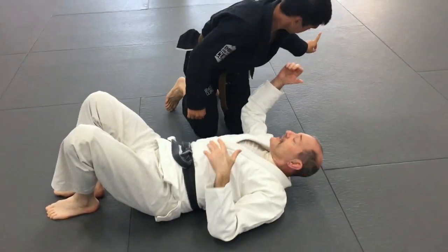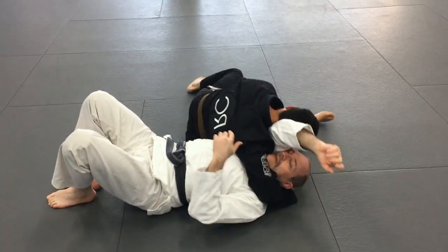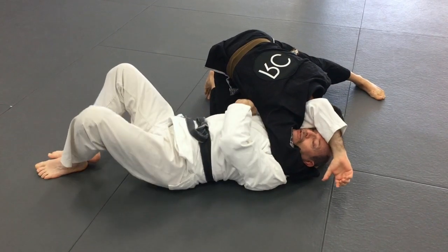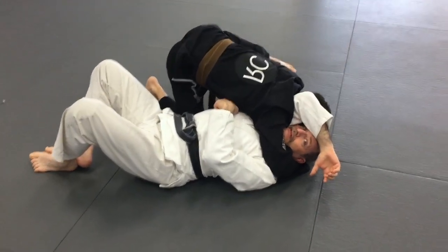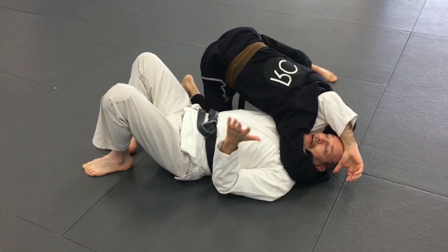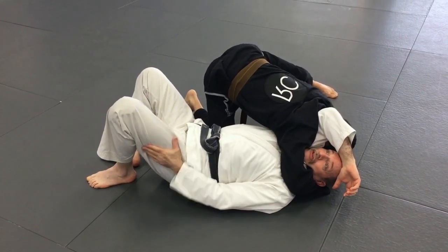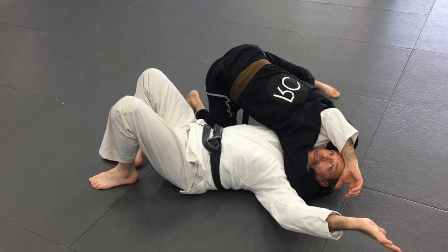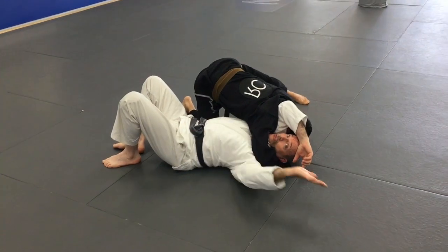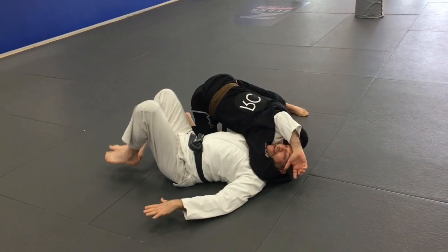Sometimes he'll follow me. So when I try to move out, he follows so that I can't turn in. In this case, I'm going to shoot over this shoulder — I'm going to do a backwards roll over this shoulder. This is where I want to have my hand down.